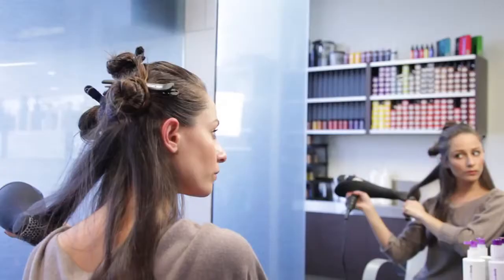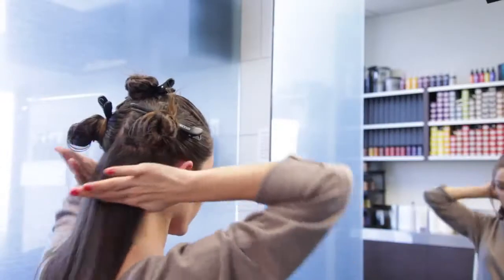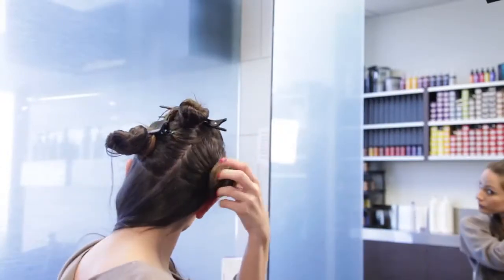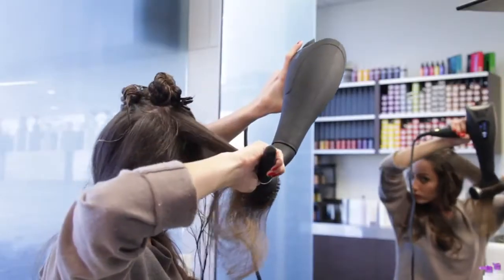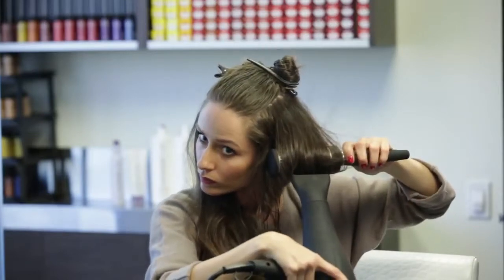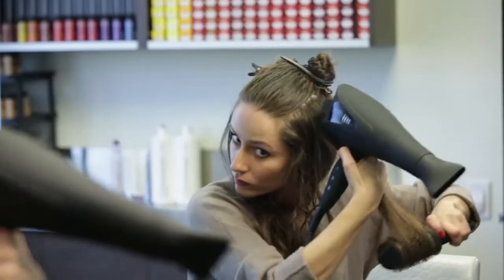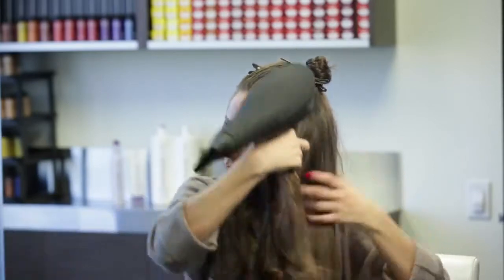When I'm happy with how the bottom section looks, I want to move to the side. But before I do that, I want to move all my dry hair to the other side so that I don't get any of that damp hair on top of the dry section. Moving up, I continue to dry the roots first. On the sides, I only want a moderate volume, so rather than over-directing straight up, I'm going to pull the hair straight out and parallel to the floor. Once the roots and mid-shaft are dry, I want to concentrate on the ends — again, polishing them in the brush even after the hair is dry.